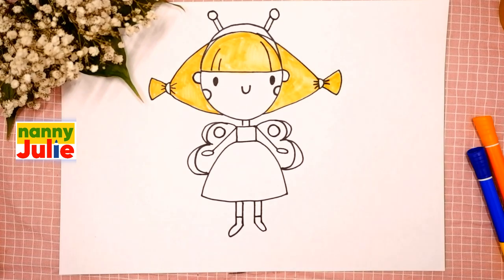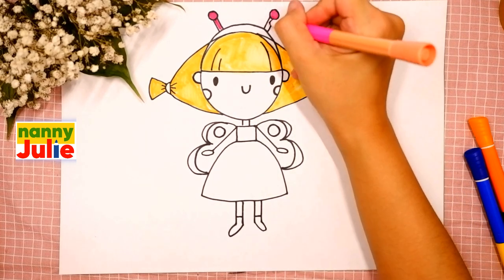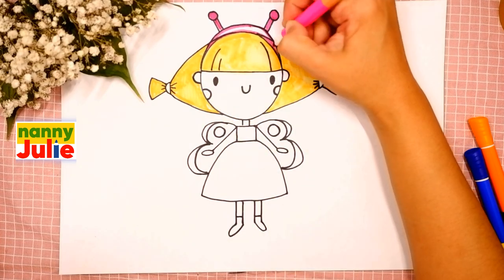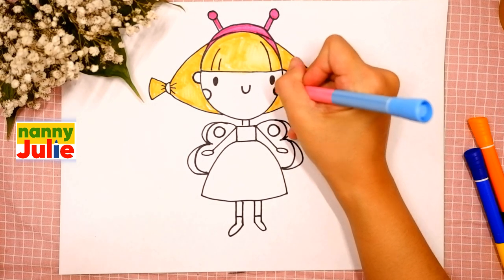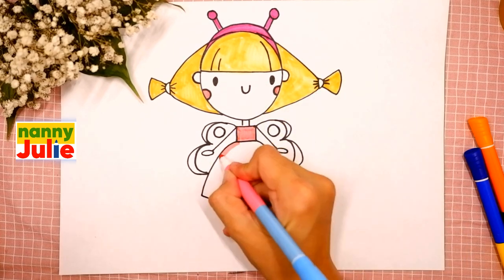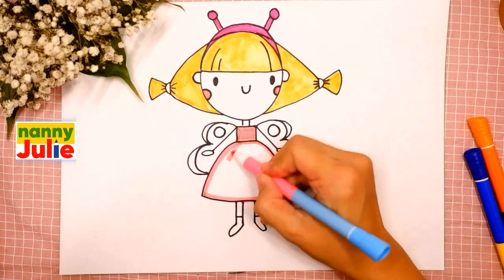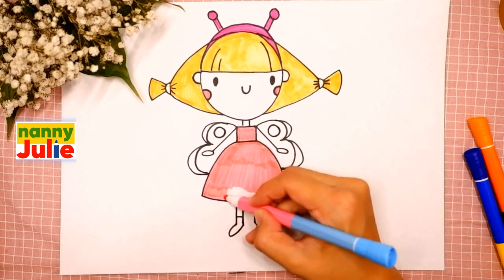Your princess butterfly is so pretty! Then let's color her headband — I'll choose pink. You can choose any color you like. Now let's color her cheeks and dress — tracing and coloring inside. You're doing great, I like your dress!